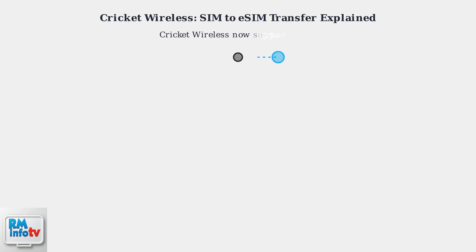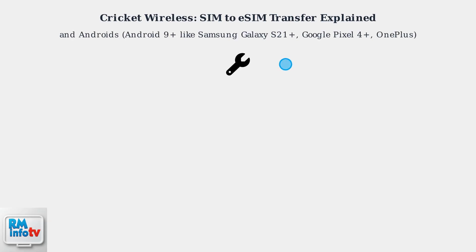Cricket Wireless now supports eSIM, letting you ditch the physical SIM card. This means you can switch devices or use dual SIMs easily. For compatible iPhones — XR and later, iOS 14.5 Plus — and Androids, Android 9 Plus like Samsung Galaxy S21,